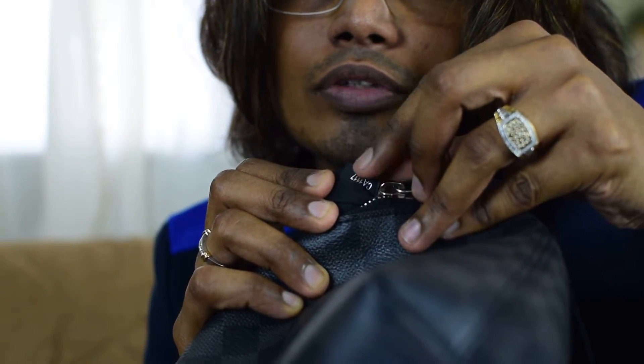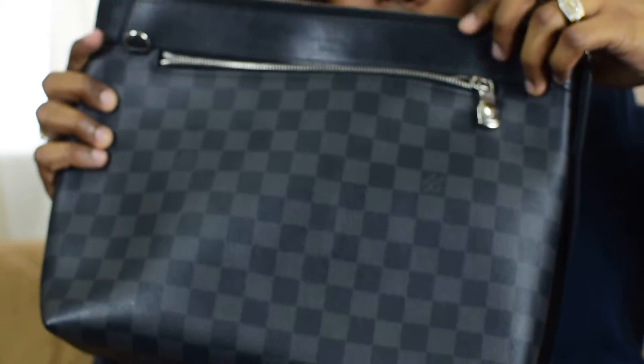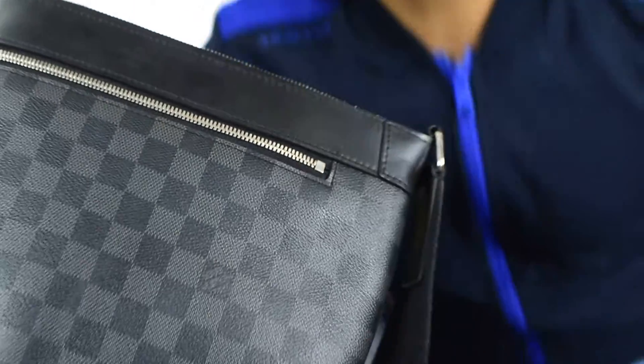Here is the date code of this bag. It's located in the outer pocket of this Mike PM. That's all about the Mike PM — one more thing, just wait.